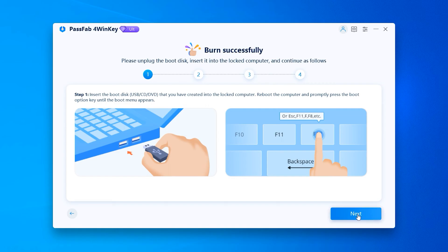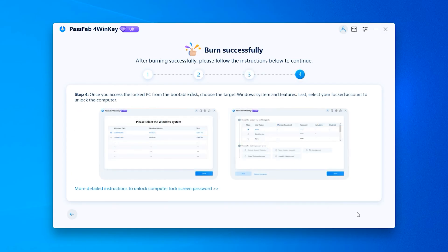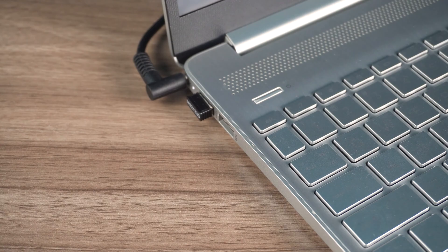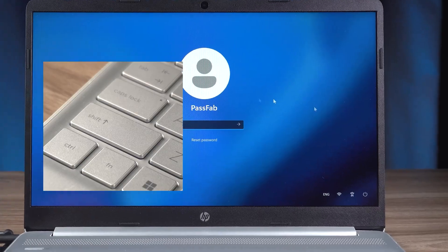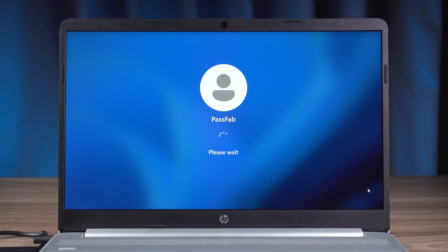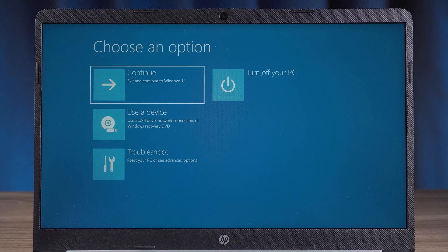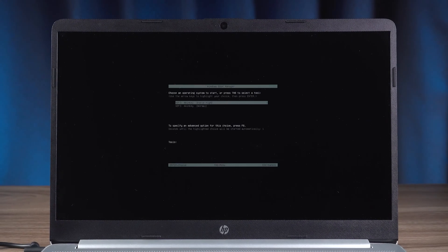Here you can click on next to find out how to use the password reset disk. Now come to the HP laptop with the forgotten password. Insert the USB you just created into the computer. Then hold shift and click on the reboot option. Your computer will open the startup option after reboot. Select use a device, then select the USB device to boot. Wait for 4WinKey to finish loading.